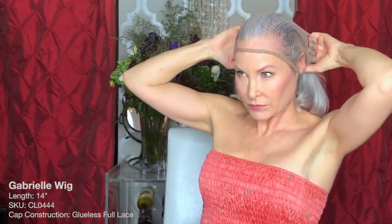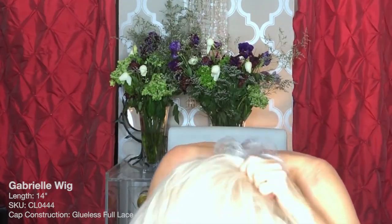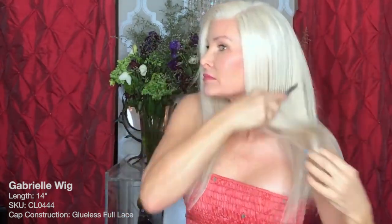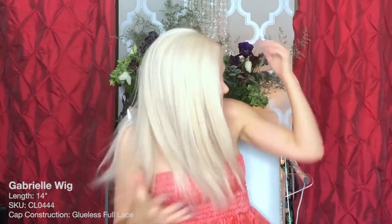So let's get this on my head and see what we think, shall we? Oh, that's fun — it's so different. It feels so nice. I love these little baby hairs right here. Oh, this is fun. I feel like a California blonde. Well, I am a California blonde, but now I feel like I look like one.